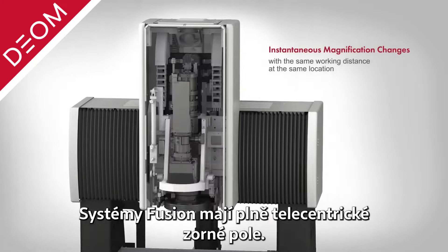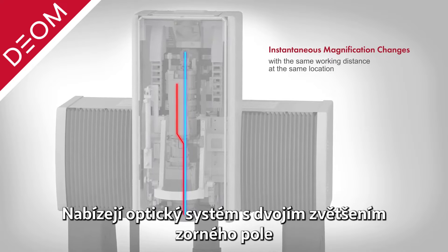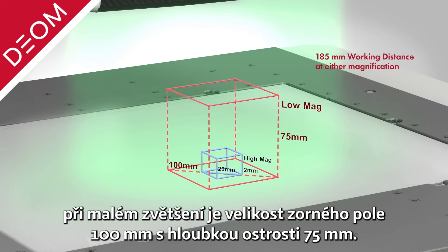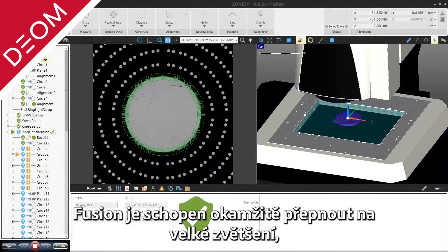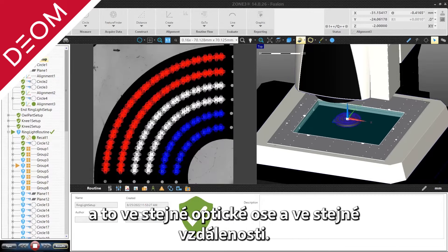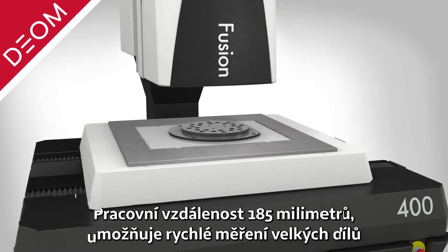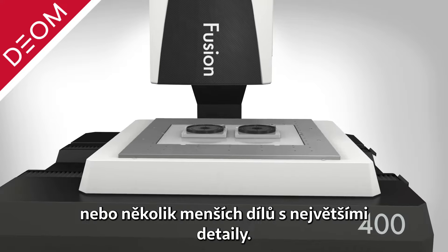Fusion systems feature a fully telecentric large field of view dual magnification optical system. At low magnification, the optical path offers a 100 millimeter diagonal field of view and 75 millimeter depth of field. Fusion instantaneously switches to high magnification to allow for autofocus and precise measurement of small features along the same optical centerline, at a constant long 185 millimeter working distance, allowing for high speed measurements of large parts with fine detail or a grouping of smaller, finely detailed parts.